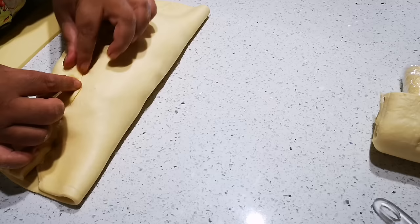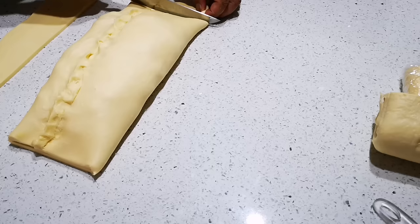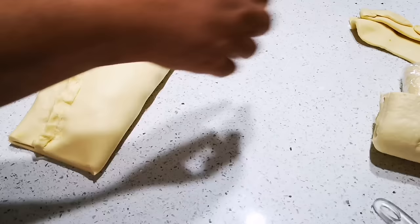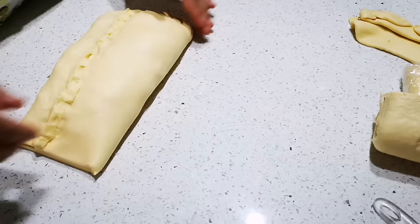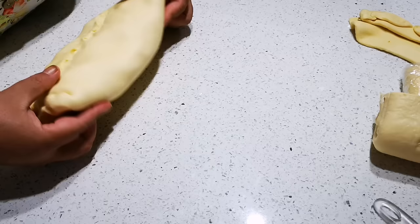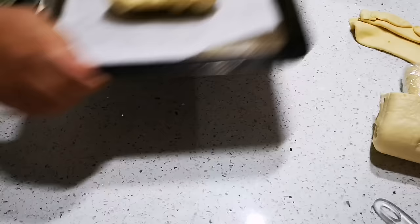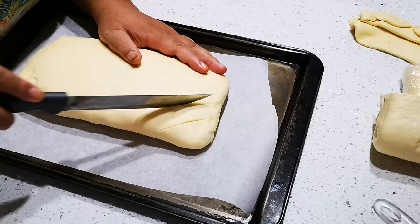My oven is preheating at 180 degrees Celsius. I'm going to make smaller pies and keep them nicely shaped. Now I'm going to use my knife to cut straight lines — just little slivers for the lattice. Knowing me, I'm probably going to go a bit skew.